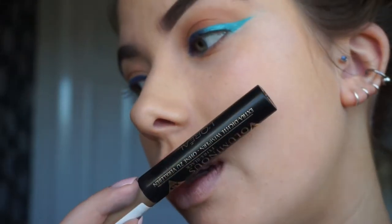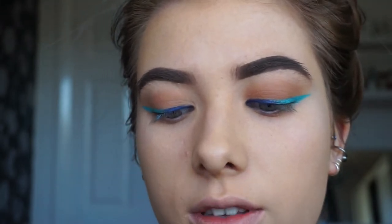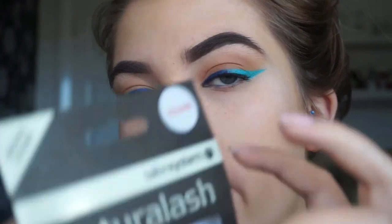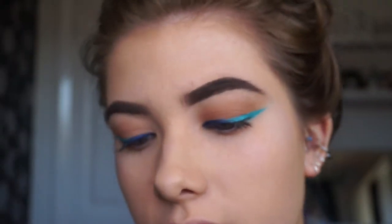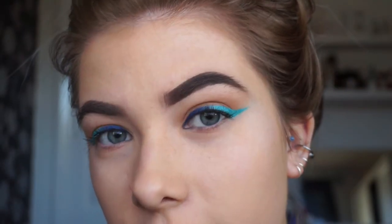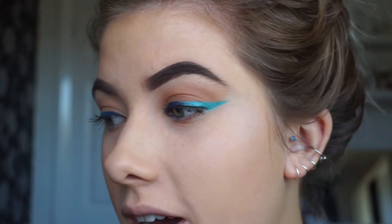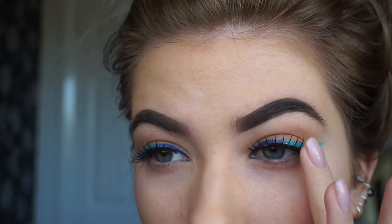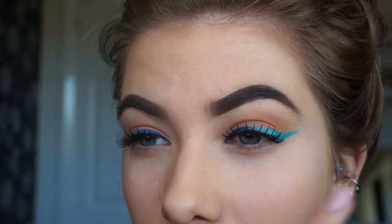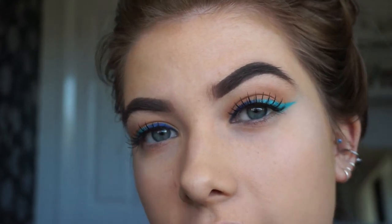I put some mascara on. I'm just going to use the L'Oreal Voluminous and then I'm going to put on some eyelashes. So the eyelashes I'm going to use are these ones from Natural Lash and the number 120. I used to use these a lot when I was younger and I've not used them in a while, so I don't know how they're going to turn out, but I'm going to try them and see. So that's those eyelashes on. I quite like the way they look because obviously I've got hooded eyes, and this sort of lets the eyeliner show through and it's not hiding it too much.